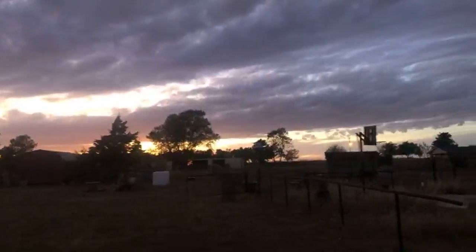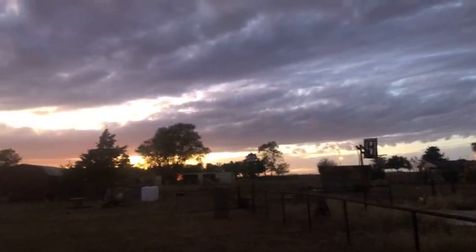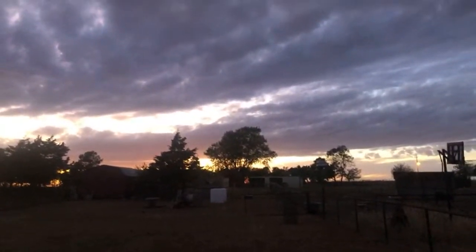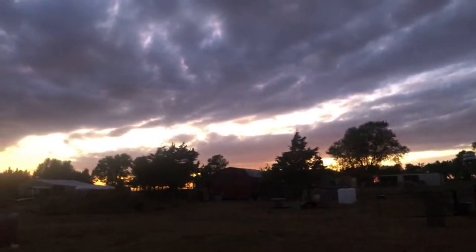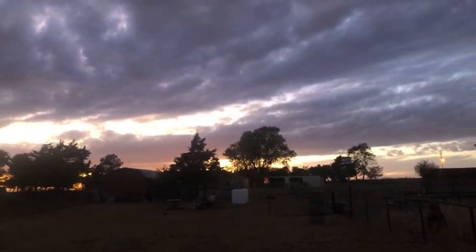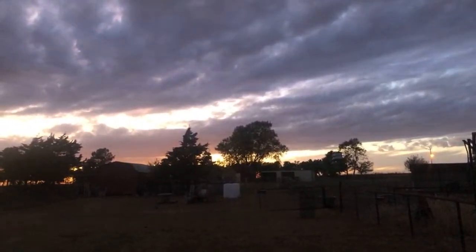Hey, thanks for watching — have a blessed day. Probably getting off here because it's getting dark. Have a great evening and a very great weekend — we're almost there, two more days. Y'all have a lovely day, bye!